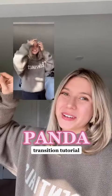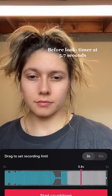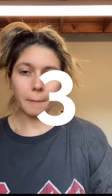Here's how to do the panda transition. First, you're going to be in your before look, and you're going to set your timer to around 5.7 seconds. The transition is easiest if you shoot from about chest up or waist up. You're going to hear the song say 'panda panda panda panda' and slow down.